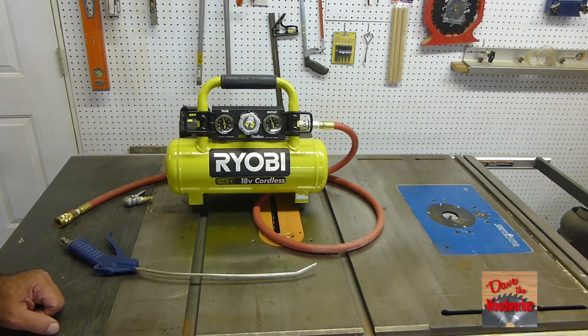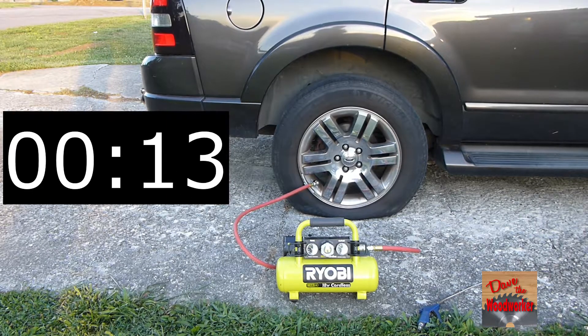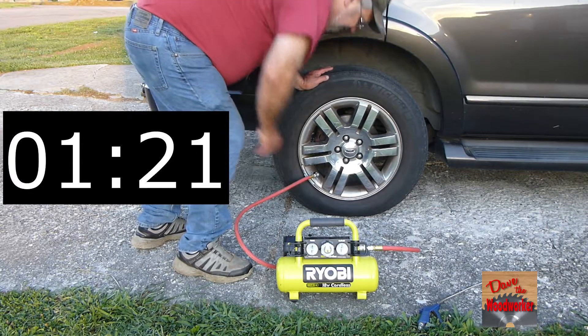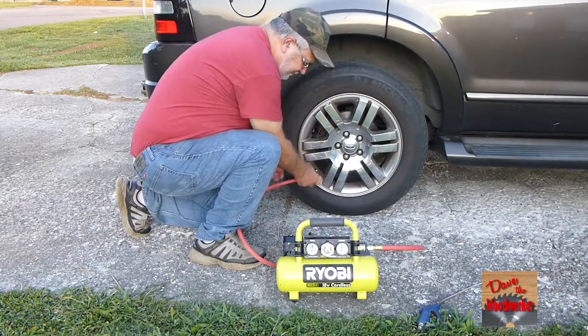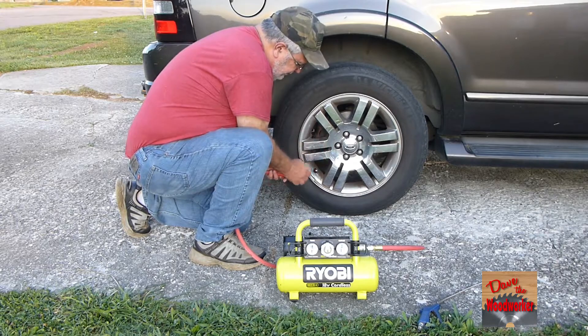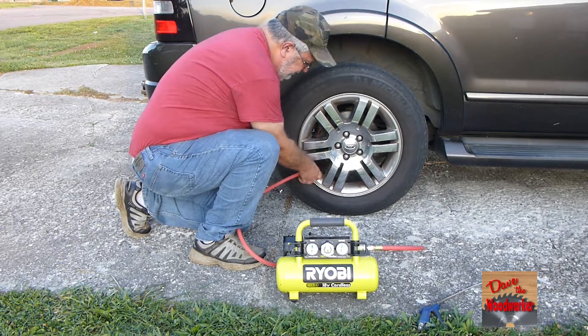Let's see if this thing actually pumps up tires. As you've seen in the video, it does pump a tire up, but it took longer than a minute and twenty seconds as they advertised — it took almost two minutes to pump it up. As far as one charge, I've pumped five tires up, not the nine tires they claimed.